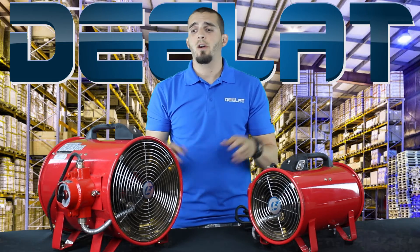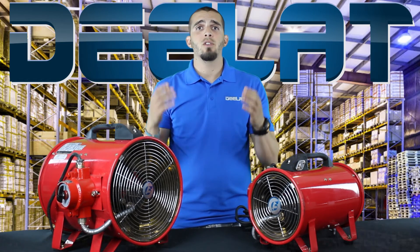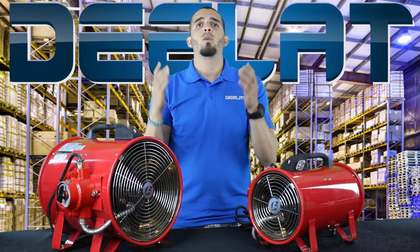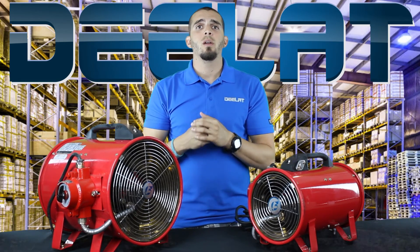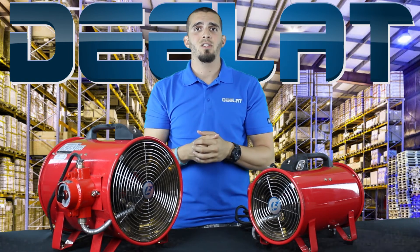If you have any questions about our explosion proof ventilators or any of our other products, make sure to either give us a call or shoot us an email. Thank you for watching another DLAT Industrial video. Make sure to subscribe below to stay up to date with any of our videos or any news we might have to offer.